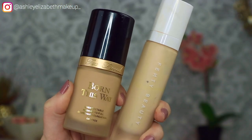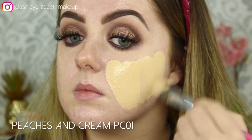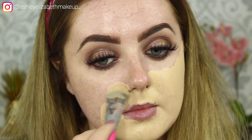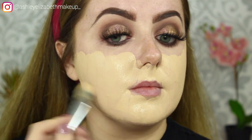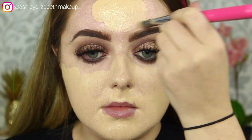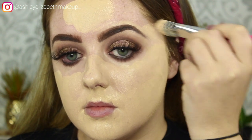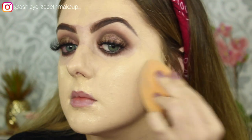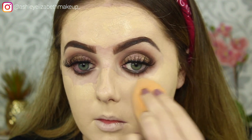For foundation I'm taking a mixture of my Too Faced Born This Way in Porcelain and my Fenty Beauty Pro Filt'r in shade 110. I like to mix these two because they're both heavy coverage but one's too light and one's a bit too dark for me, so mixing them gets a perfect match. I'm painting that on all over the skin with a Peaches and Cream foundation brush, then lightly bouncing over it with my beauty sponge to press it into the skin and eliminate any brush streaks.